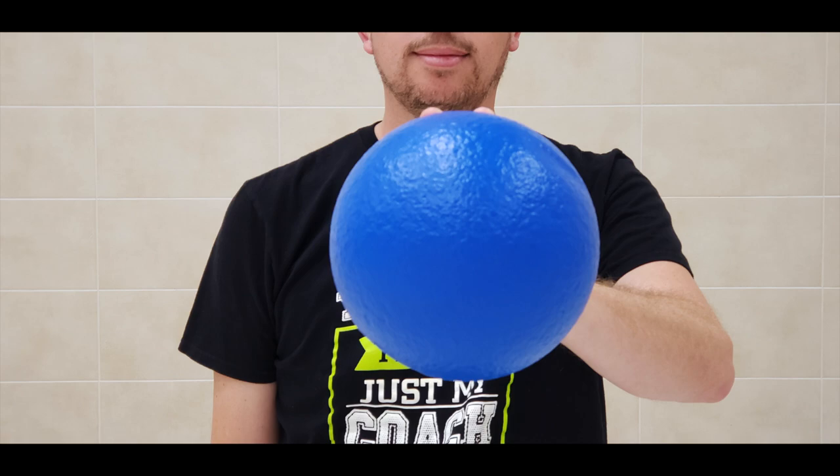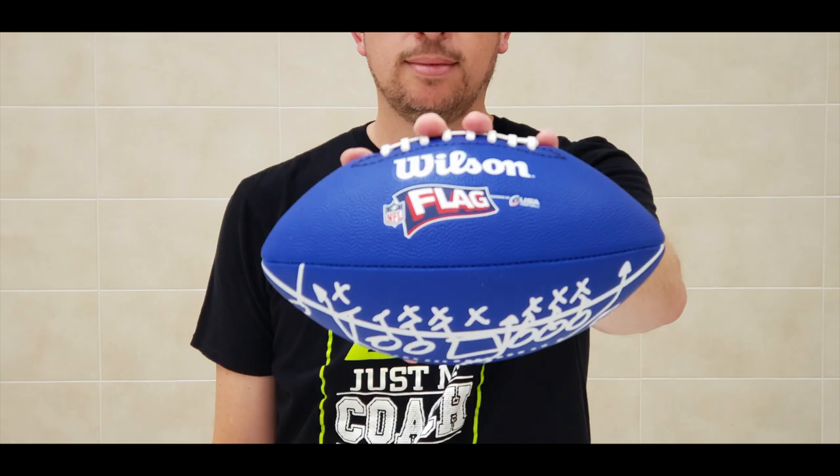For overhand throw, the ball is above your waist, you still step with your opposite foot, and you have to turn your body a little. With kinder through third grade we use the softy foam balls, and then fourth and fifth we use footballs.